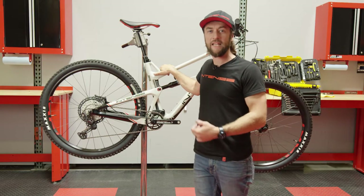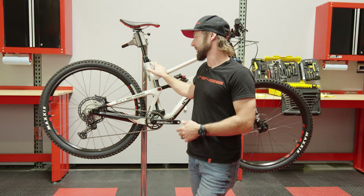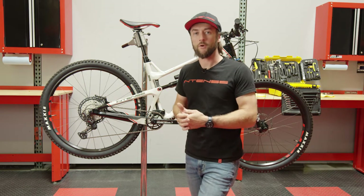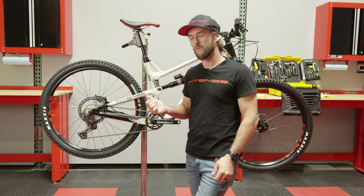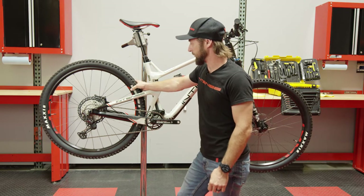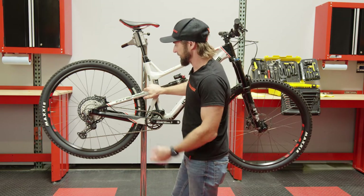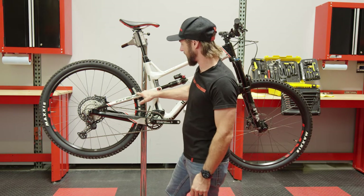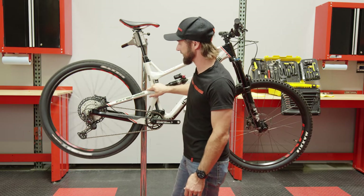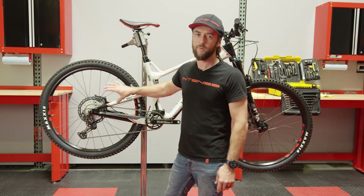Now let's look at the next common scenario: a bent rotor, which is common if you're traveling or your rotor got knocked while riding. First we need to figure out where it's bent. We'll spin the wheel — you can see it spins freely almost all the way around but stops in one spot. Using the minion tire logo and the Intense seat stay logo as reference points, we'll spin again to confirm it stops in the same area. This narrows it down to one particular spot on the rotor that we need to address.